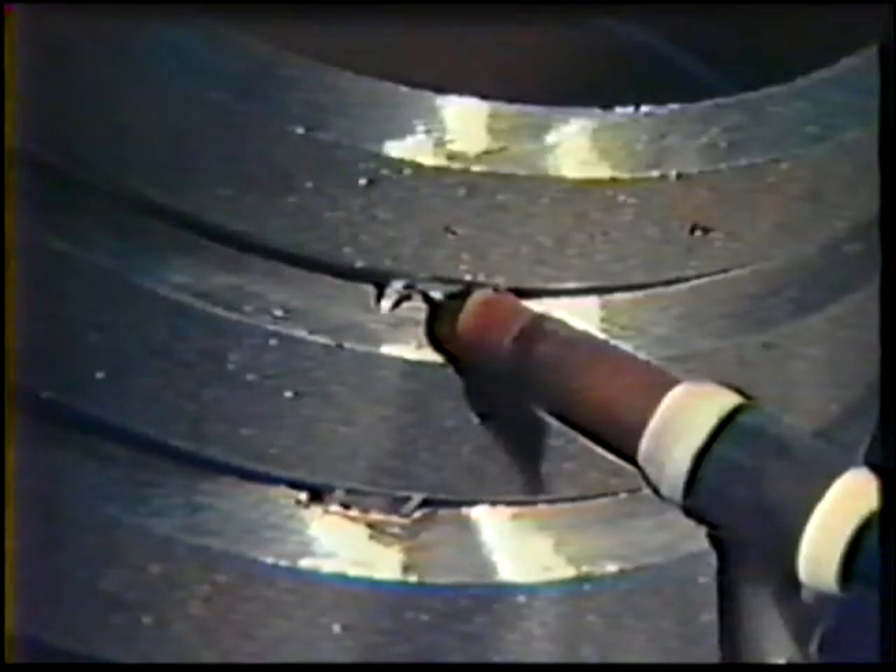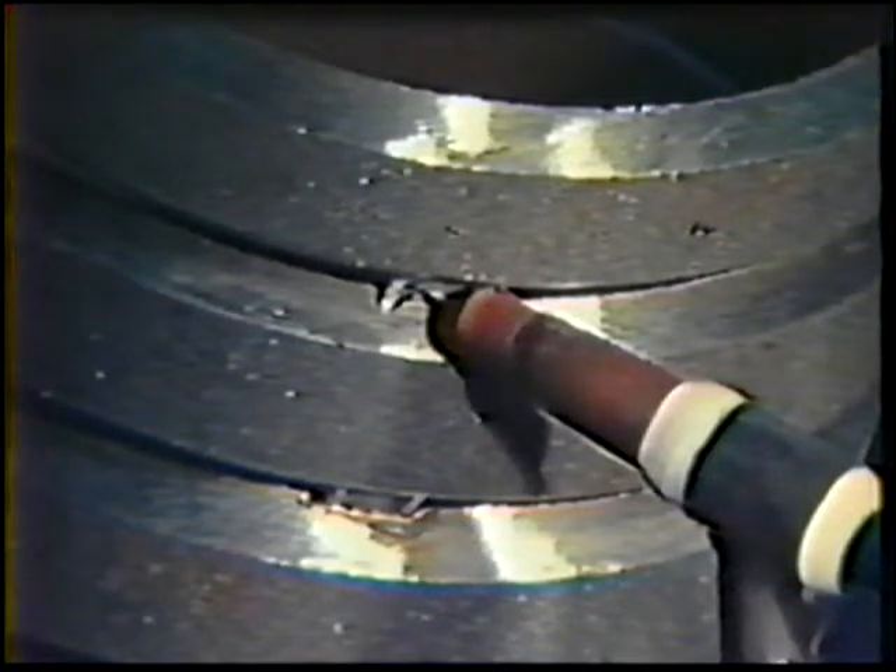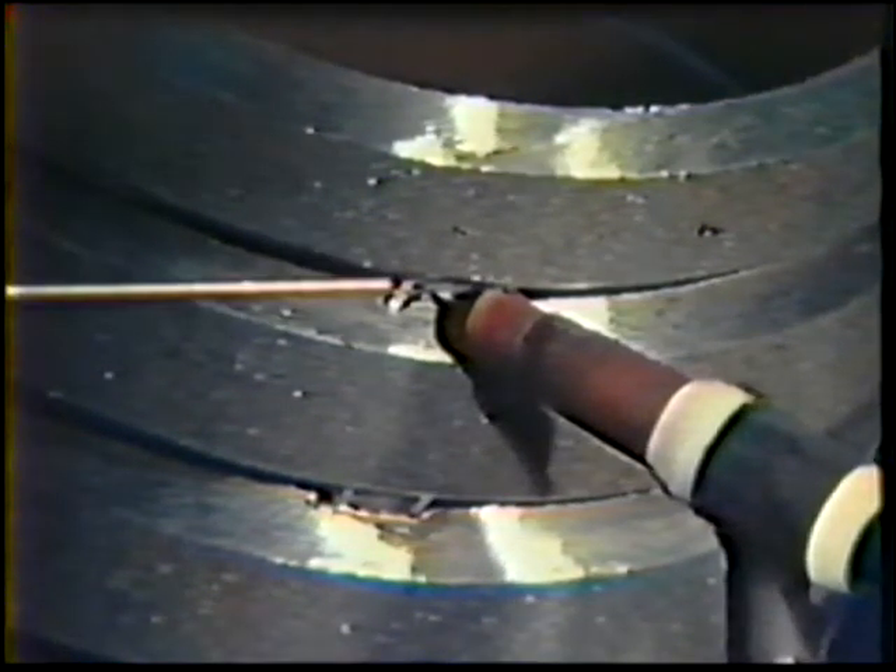Position the torch at 6 o'clock with a 90-degree work angle and a 35 to 45 degree push travel angle, resting the nozzle against the joint bevels. Hold the filler rod against the joint edges at a 10-degree angle. Start the arc and maintain a 1/16 inch arc length.